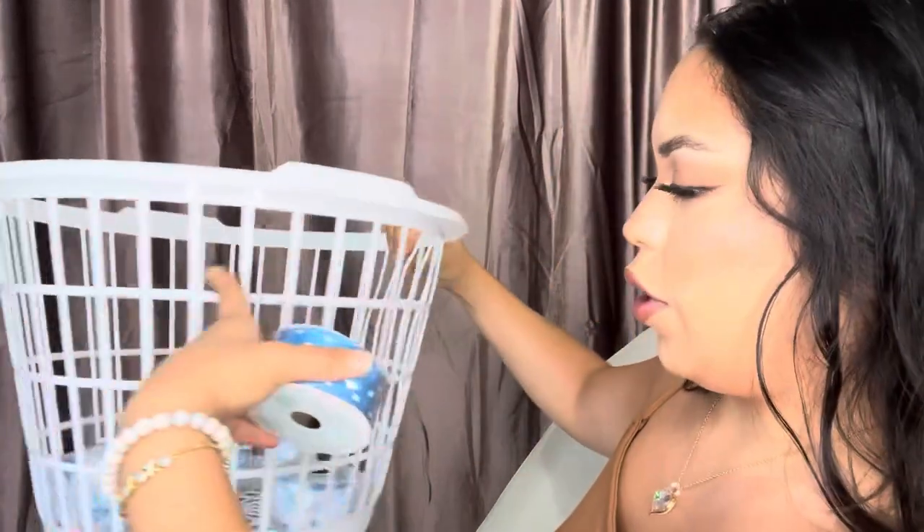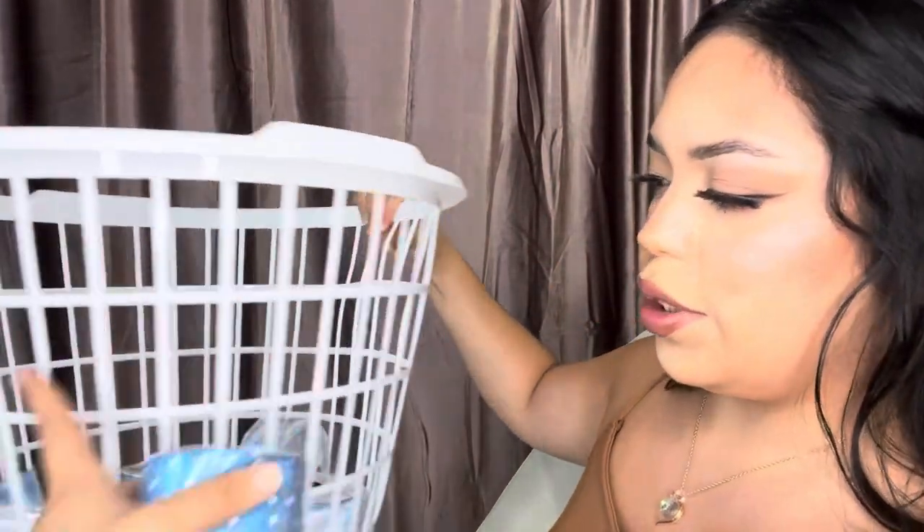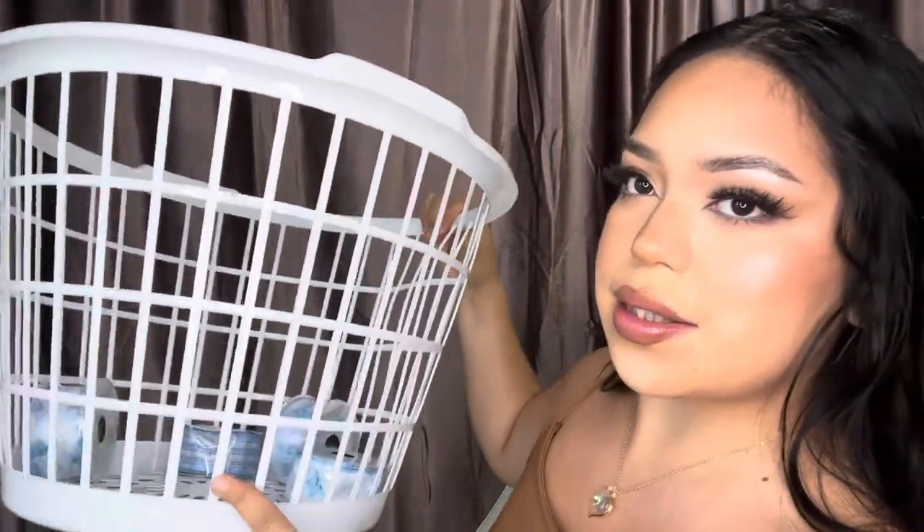Alright, so first things first, I got some ribbons. I got like four or five just in case I run out — I didn't know how many I was gonna need. So what we're gonna do is open this and then we're gonna run it in and out through these four little spaces. So let's go ahead and do that.